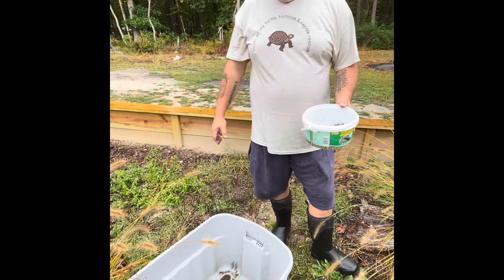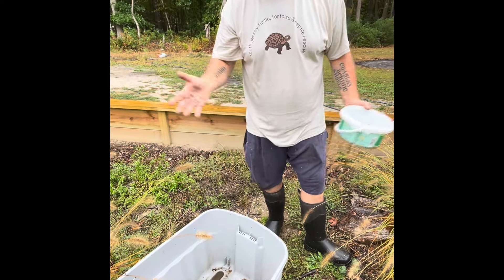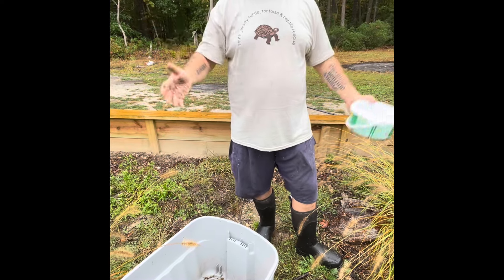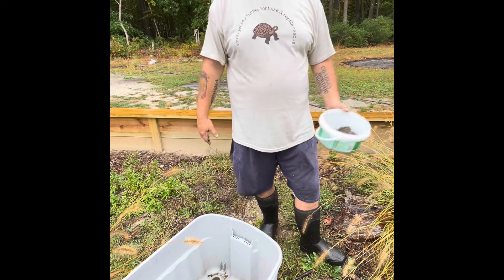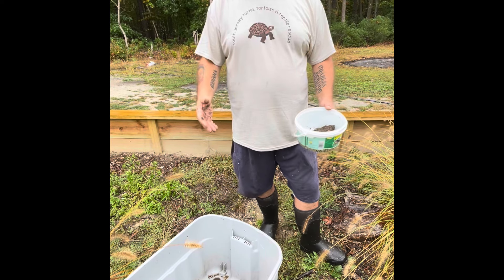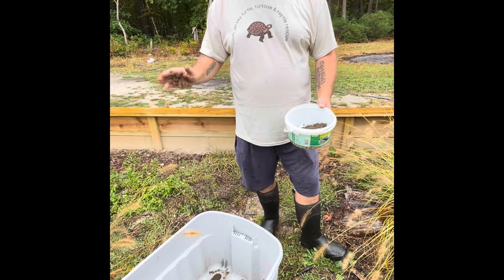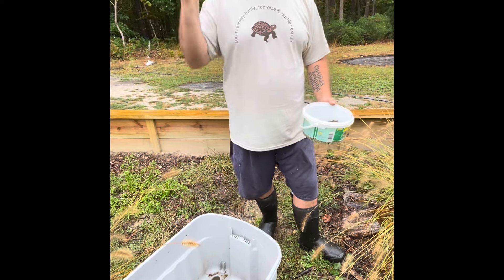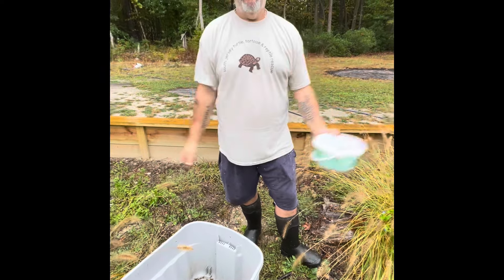Do I have to move them? I don't think I have to — I mean, I just have the room. I made another pen and I got nothing to put in it, so I'm gonna put the grow-outs over there and let them grow up over there. Ultimately what we do here is what's best for the animal — whatever's best for the animal, that's what's going to happen. I just think life is going to be a little easier for the teenagers to live over there and the adults to live over here.